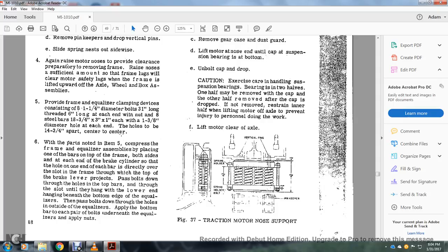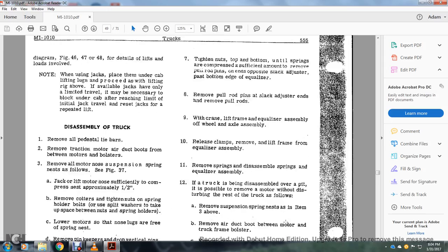With the parts and nuts compressing the frame equalizer, place one bar on top of the frame both sides at each brake cylinder, one at each bar directly over the slot frame where the top of the brake lever projects. Pass the bolts down through the holes in the top bar, through the slot, hanging from the lower end beneath the bottom edge of the equalizer. Pass bolts down through the holes outside the equalizer. Apply the bottom bars to each pair of bolts underneath the equalizer. Apply the nuts. Tighten the nuts top and bottom until the springs are compressed. Remove the pull rod pins and the opposite slack adjuster past the bottom edge of the equalizer. Remove the pull rods with the crane or lift frame and net and equalizer assembly off the wheel and axle assembly.